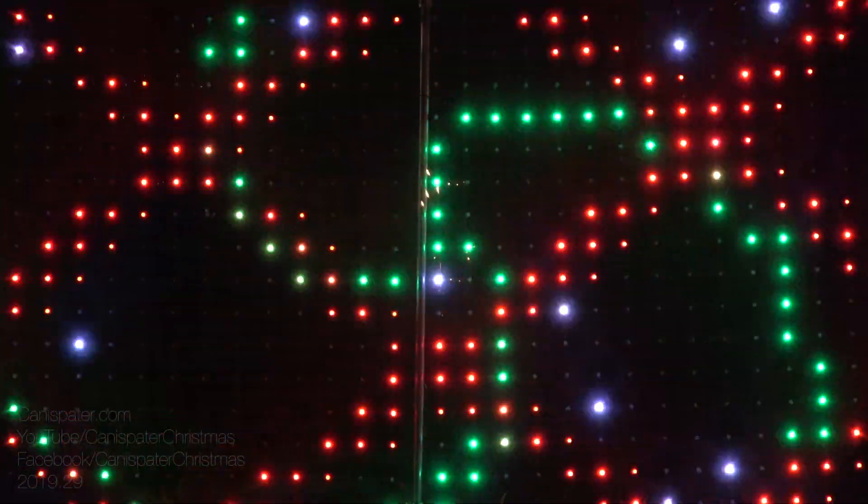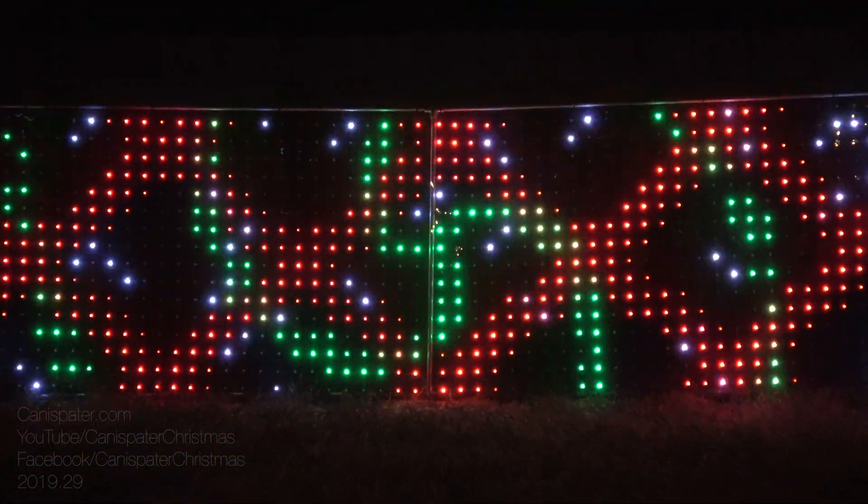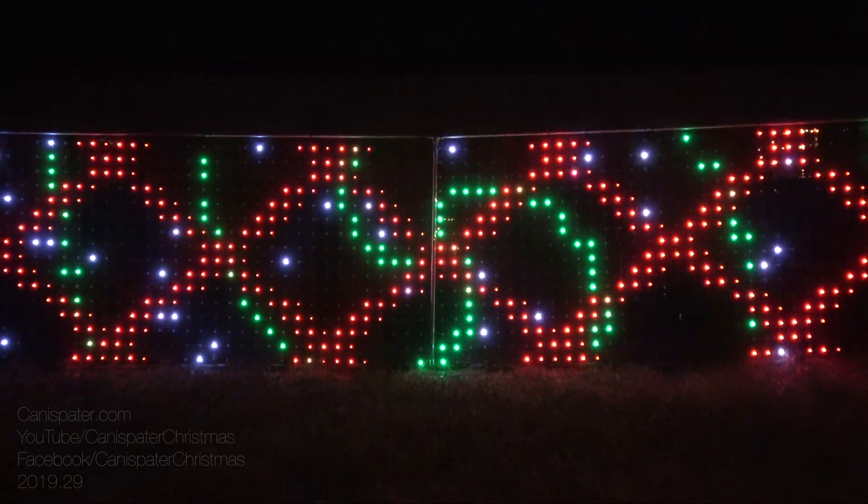5 volt pixels, one string of 1024 pixels. Check it out! Want to know how I did it?